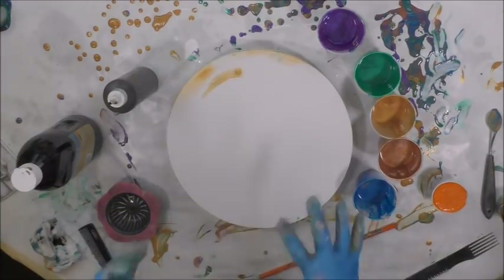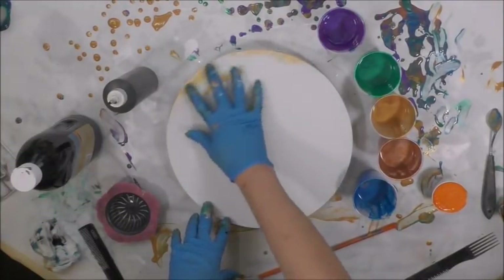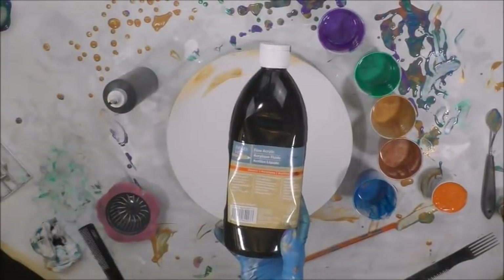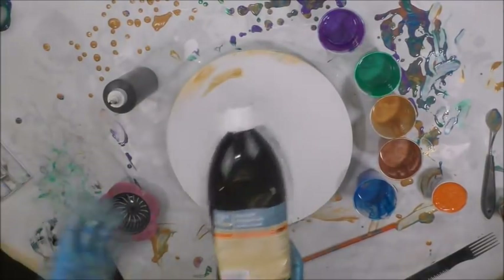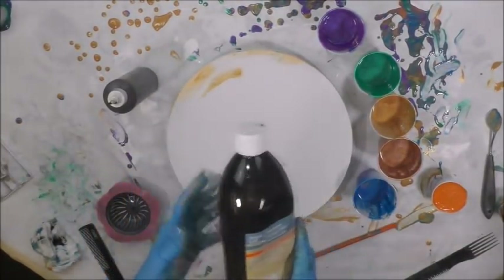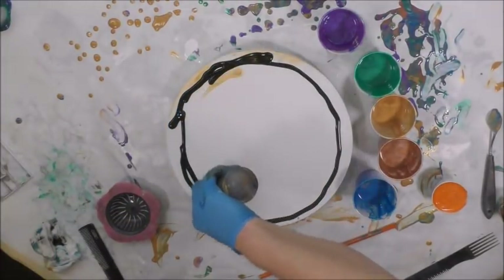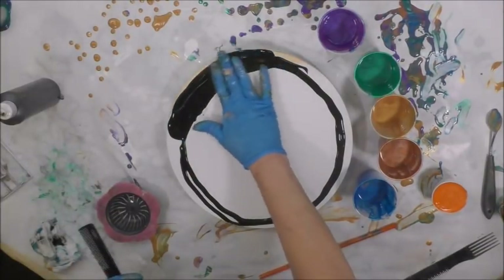I also have black, which I decided to throw into the mix just to add a deep bit of contrast every so often, and possibly around the edge. This is Artist Loft Flow Acrylic, and I do the same as all my other colors — I mix one-to-one with Owatrol or Floetrol and add water. When it says flow acrylic, it's not made to pour out of the bottle right away; you have to mix it like every other paint. So I'm going to go around the outskirts of this with the black.